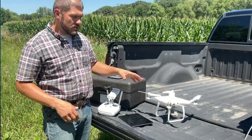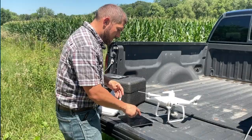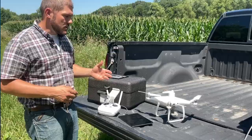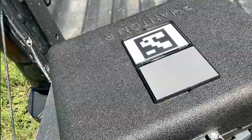Now that we've got the tablet set up, the drone powered up, and the controller on, I've already connected to my drone and set up my RTK. I'm using a CORS network local to my area. Now we need to capture our calibration target.